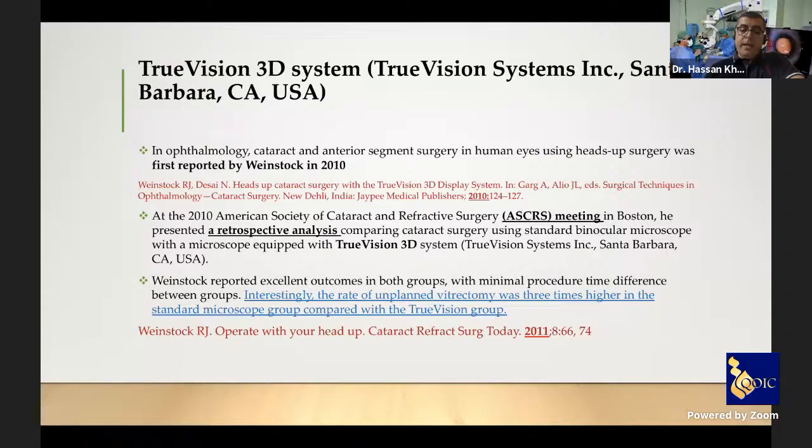The TrueVision 3D system in cataract surgery was first reported by Weinstock in 2010 at the ASCRS meeting in Boston — a retrospective analysis comparing cataract surgery using a standard binocular microscope versus a microscope equipped with the TrueVision 3D system. Weinstock reported excellent outcomes in both groups with minimal procedure time difference, noting that the rate of planned vitrectomy was three times higher in the standard microscope group compared with the TrueVision group.